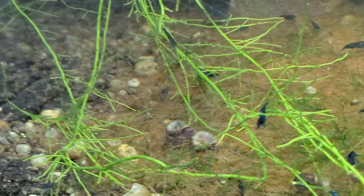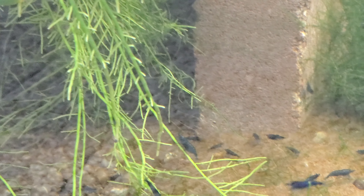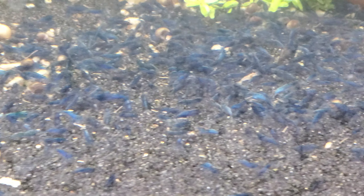I've seen people saying you've got to feed the dead shrimp powder this day, snowflake food this day, bacteria this day, mineral powder this day — I mean, come on. Now I speak from the case of neocaridinia; I can't say anything about caridinia because I don't keep them. But for neocaridinia, you can throw just about anything in there and they'll eat it.